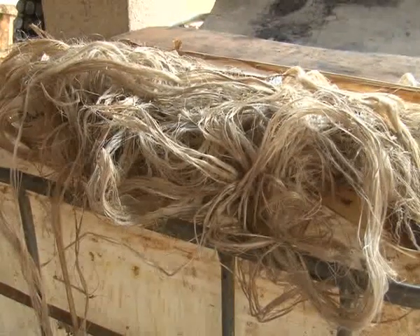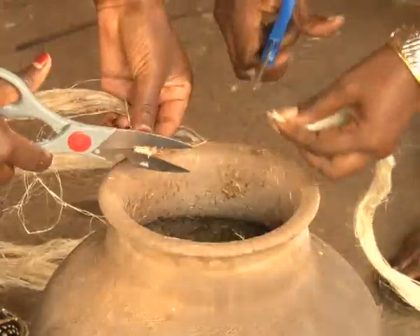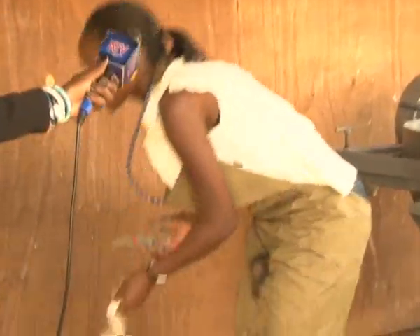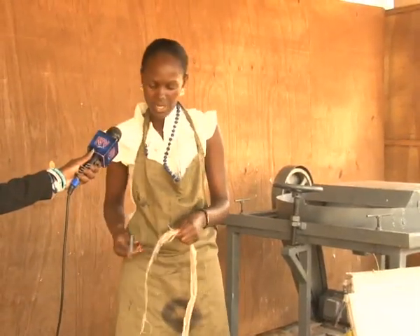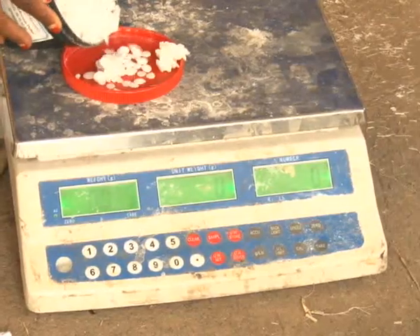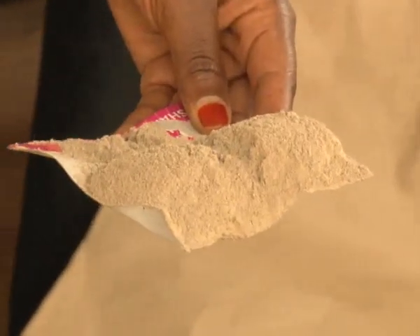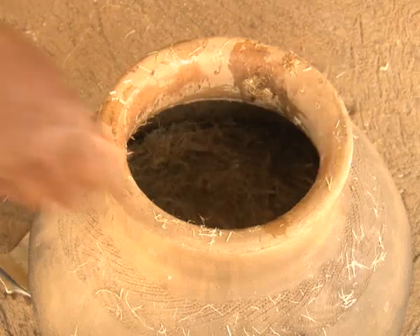The fine fiber materials are measured and dipped in water. From the extracted banana fiber, after drying it is then cut into very tiny particles. Afterwards, recommendable grams of sodium hydroxide or ash are added to the tiny fiber materials to soften the material.